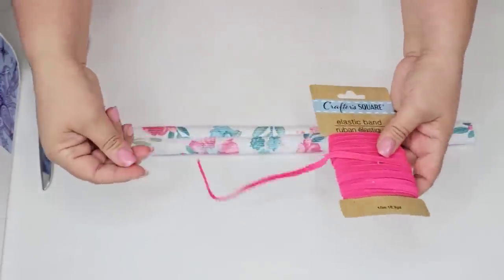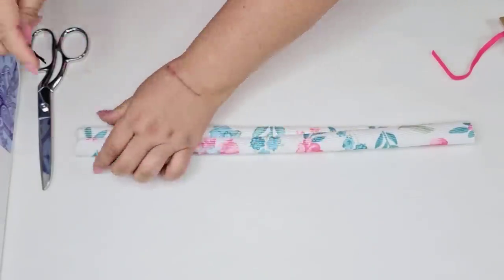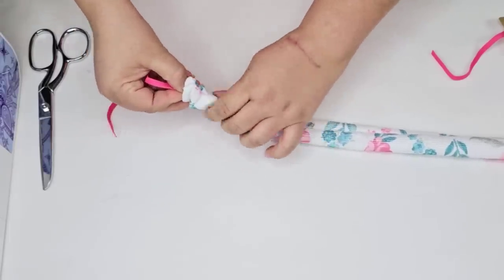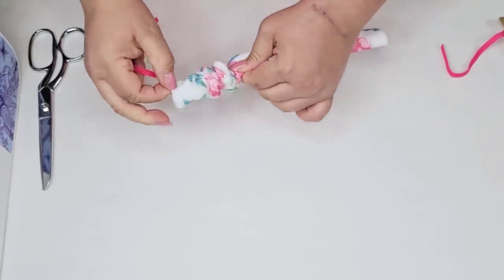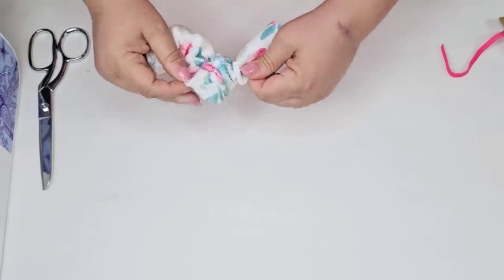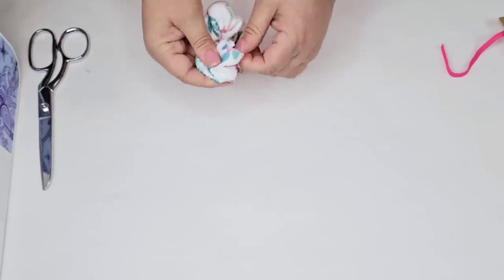Now I'm going to take some elastic — you can find these at Dollar Tree's Crafter's Square section — and I'm going to cut off a piece. This is about a seven-inch piece and then I'm going to stick a bobby pin to one end. This is what I'm going to use to thread it all the way to the other side. Make sure you hold on to the other end of the elastic otherwise it's going to go right through what will be a scrunchie.